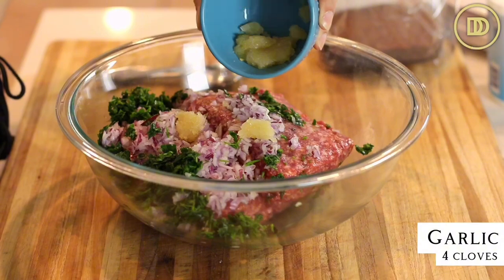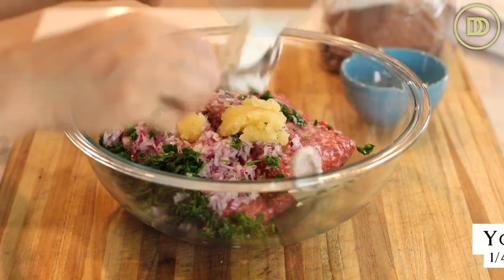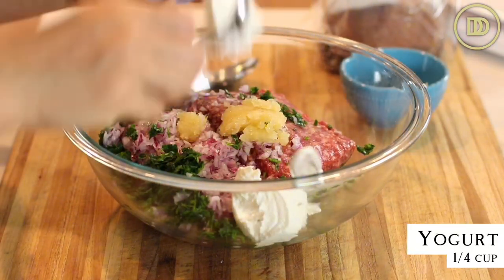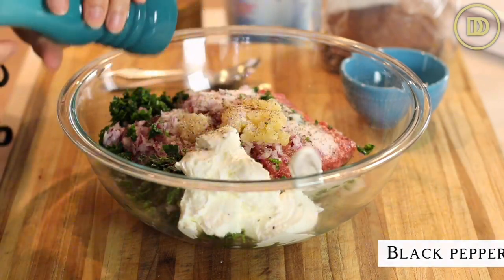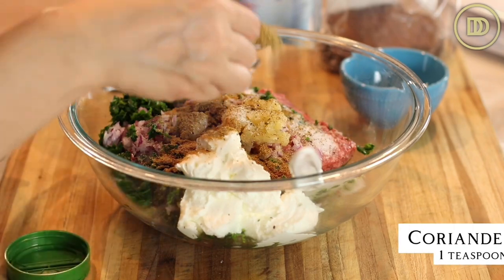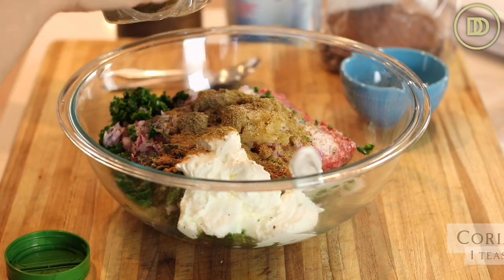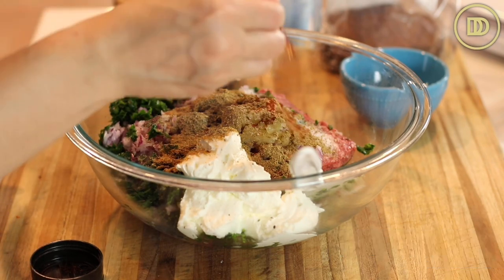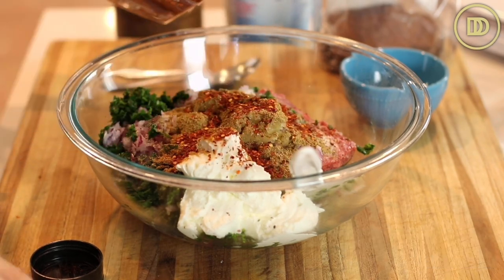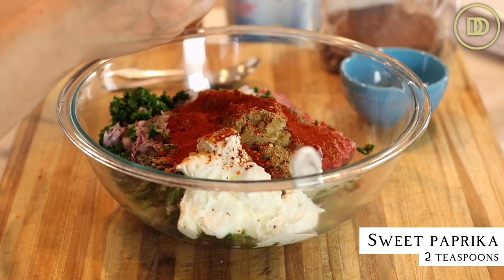Next, add four garlic cloves that have been grated, a quarter cup of plain Greek yogurt, two teaspoons of salt, black pepper, two teaspoons of ground cumin powder, one teaspoon of ground coriander, a teaspoon of crushed red pepper flakes — if you don't like the heat, you can use less or leave them out — and two teaspoons of sweet paprika.